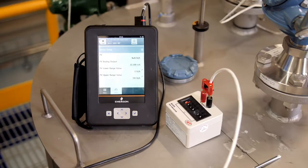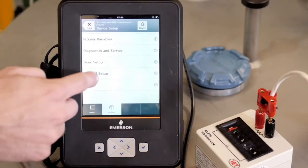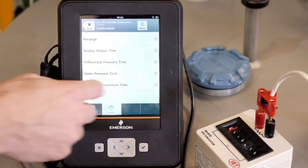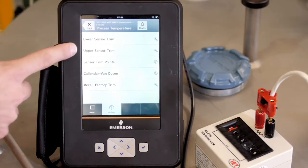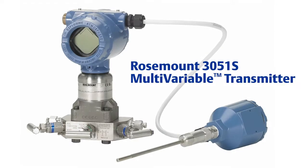Once again, go to the calibration page of the Trex and select the Process Temperature Trim option. From here, we can follow the Trex guided wizards for the lower sensor trim and upper sensor trim options. Keep in mind, this process calibrates the temperature input on the transmitter and not the RTD itself. Once the lower and upper trims have been successfully performed, the calibration of all three sensors is complete.